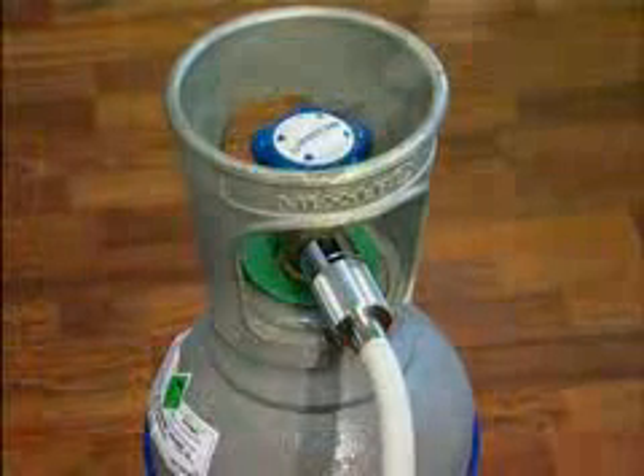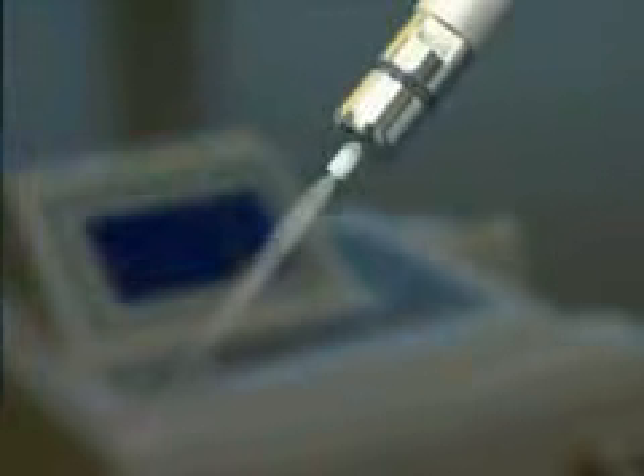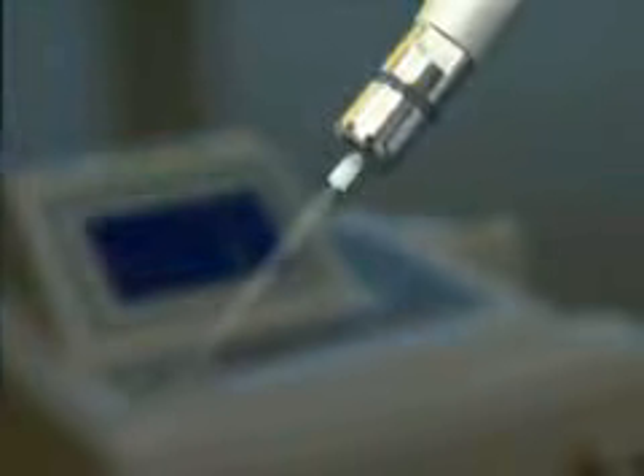The gas cylinder does not need to be shut off or purged after use. When a cylinder or cartridge is empty, it emits a transparent gas that no longer forms crystals. This indicates that there is no more liquefied gas in the cylinder or cartridge, which should be changed.